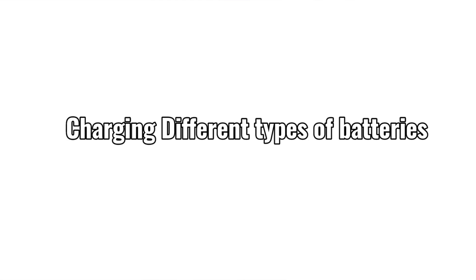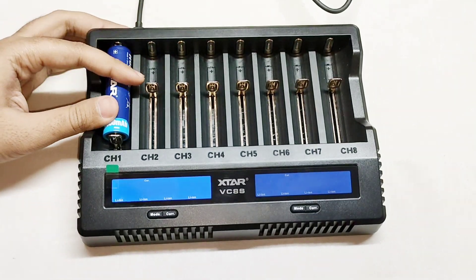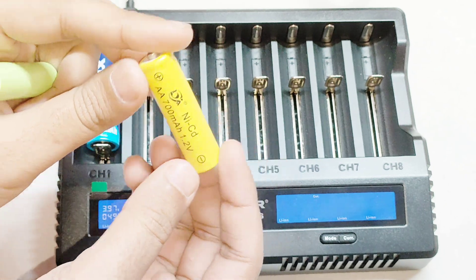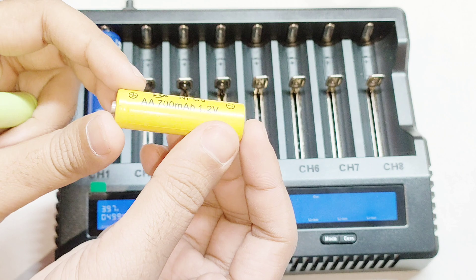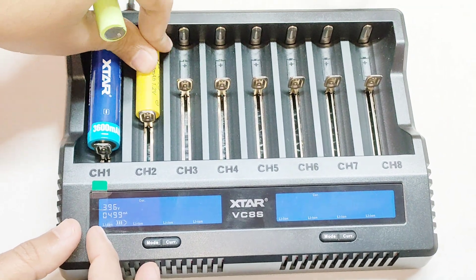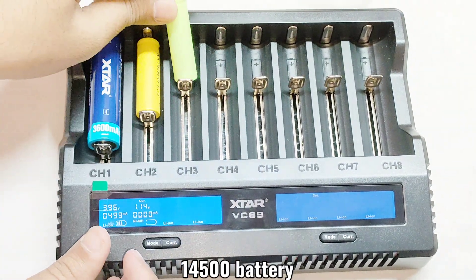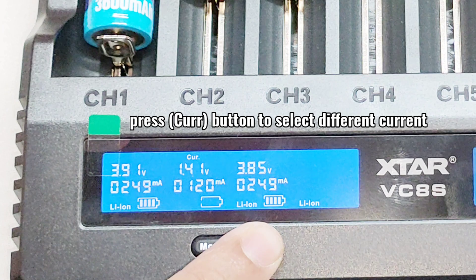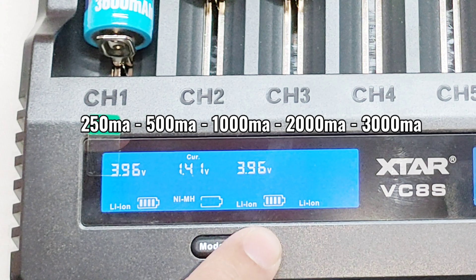Charging different types of batteries: the smart system can automatically detect battery types. Let's charge different types of batteries. Nickel metal hydride and NiCad batteries can also be charged together with lithium-ion batteries. The charge current can be set by each press of the button: 250 milliamps, 500 milliamps, 1000 milliamps, 2000 milliamps, and 3000 milliamps maximum.